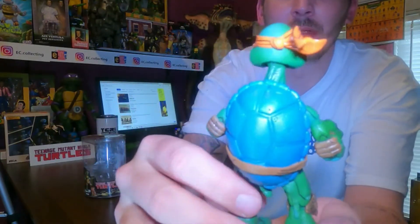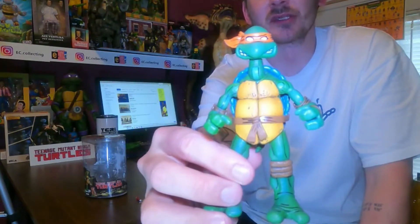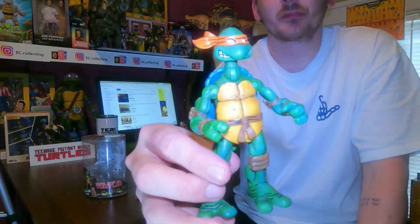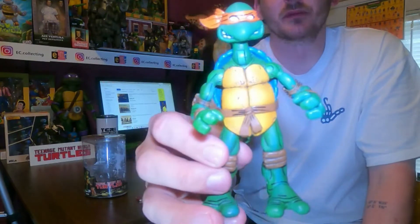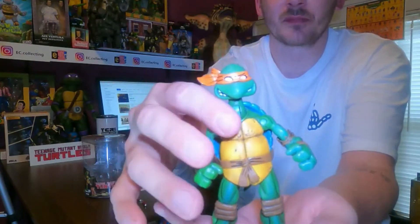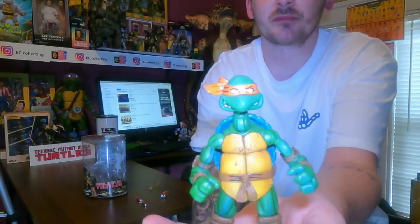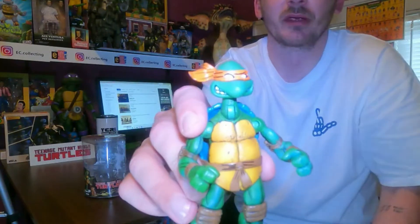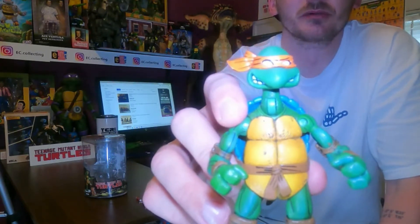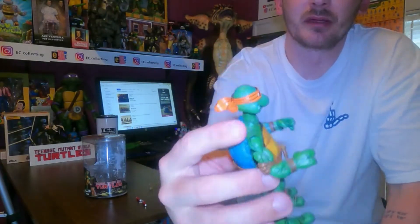I'll be picking up the rest of these. I'm sure NECA is gonna release the turtles again - it's money they want. I'd really like to get the black and white versions but I'm not gonna spend what they want on eBay for those. These things are sweet - I recommend them if you really want these turtles and can't spend the eBay prices. Just buy these. They look just as good in my opinion. There might be a slight difference between this and the real one, but I don't think you could really tell.